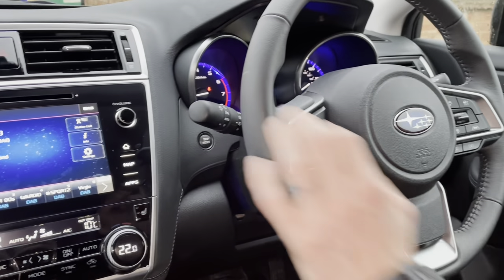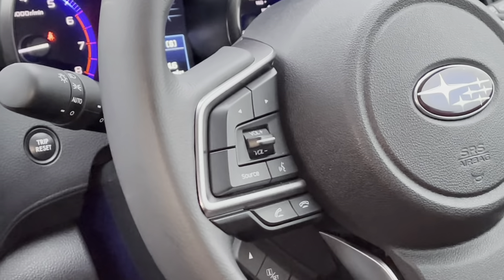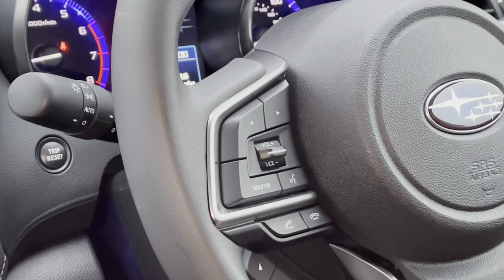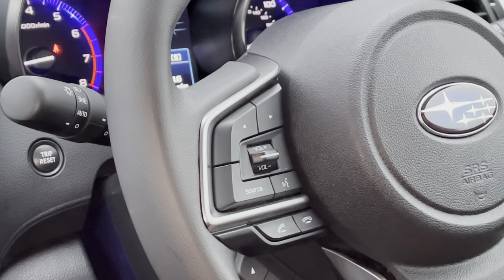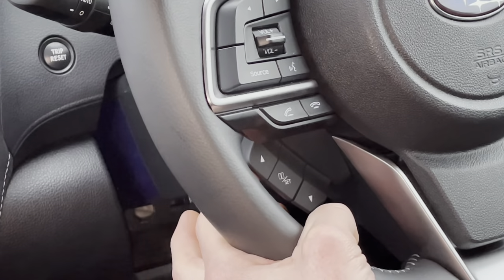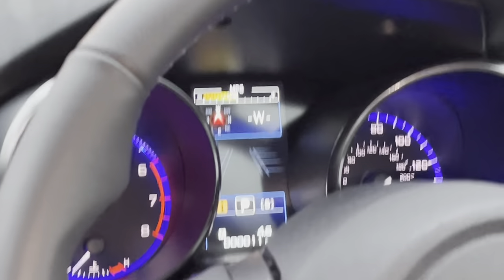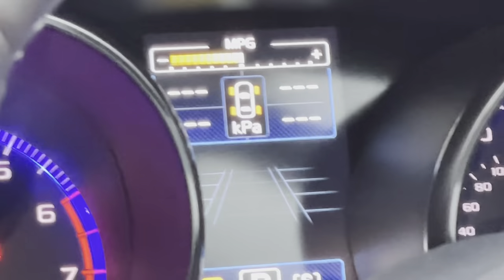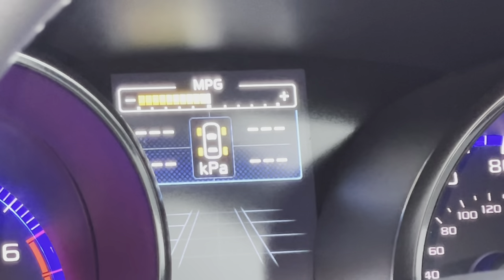To the right of that is the voice control — press it and the car will talk you through prompts on the screen. Underneath are the two phone buttons: when your phone is paired, the left button answers a call and the right one ends it. At the back there are more buttons that change the display in the centre of the dashboard, like a trip computer showing compass, tyre pressures, and other information.